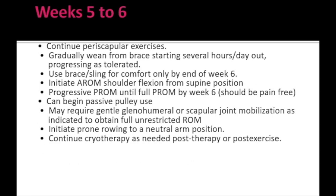From week 5 to 6, along with continuation of periscapular exercises, we proceed with gradual weaning of the sling, ensuring it is fully removed by the end of week 6. Active range of motion of the shoulder — flexion only in supine position — is initiated during this week. Passive range of motion should be continued, with full passive range of motion achieved without pain by week 6. Pulley exercises can be used, and if restriction persists, glenohumeral and scapular joint mobilization may be added. Cryotherapy can be continued as needed after exercise sessions.